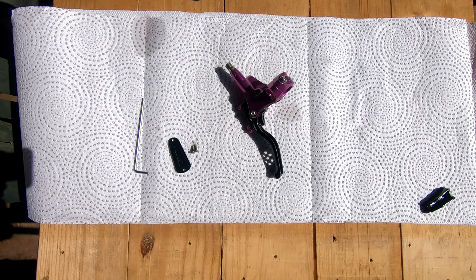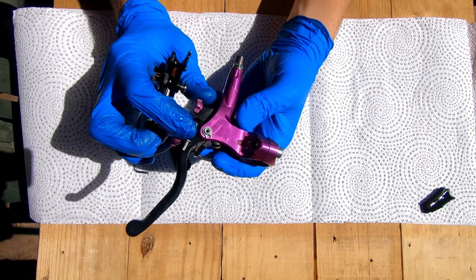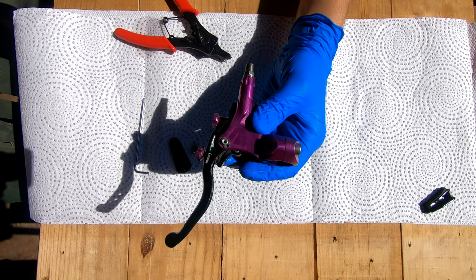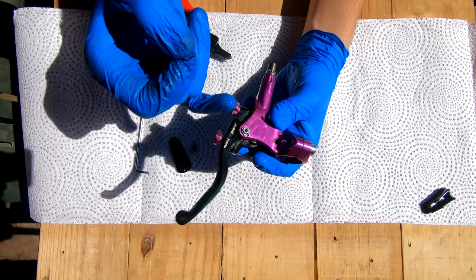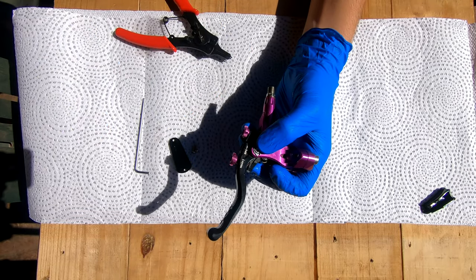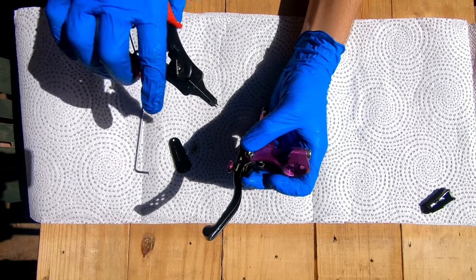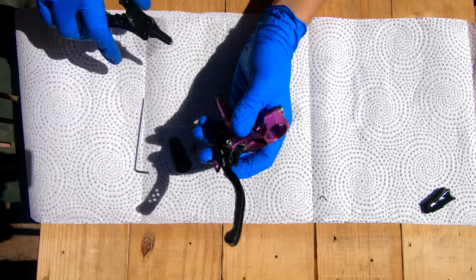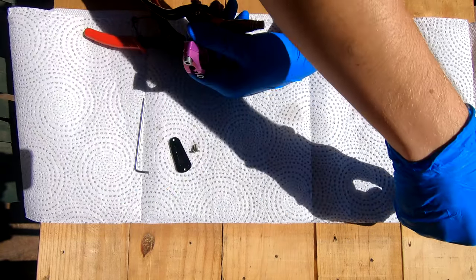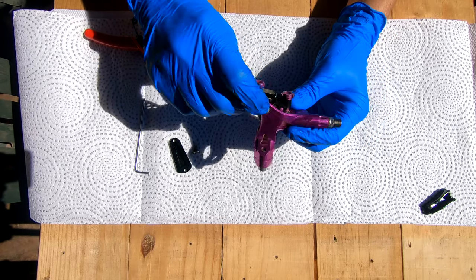Next we're going to remove the lever. There's a small circlip at the bottom of the pivot pin. I'm going to replace this one today with a little black one — the new ones are harder wearing. I'm just going to bend it open and basically break it. If you're not replacing it, carefully bend it open and make sure you don't lose it because these things love to go flying.